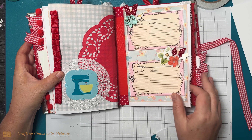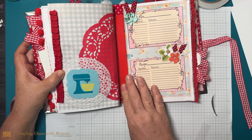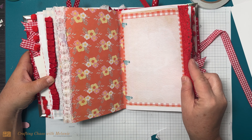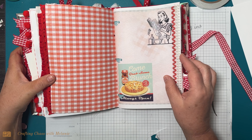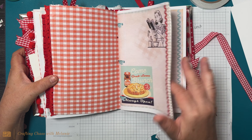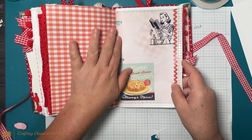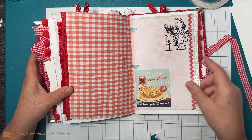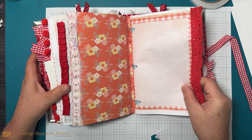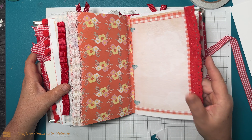More recipe pages. She's used tape here to hide the spine and reinforce it — that's a pretty good idea. I really want to make one of these, I really want to do this. To me this is kind of structured, like something you could really utilize. There's a lot of room for writing and a lot of room for pictures.